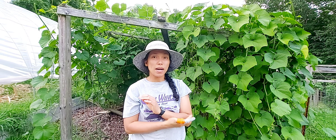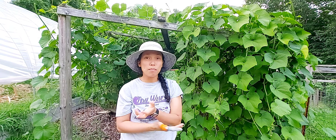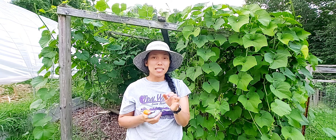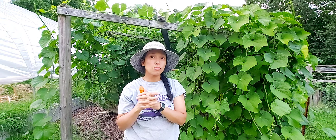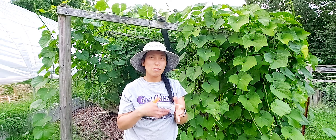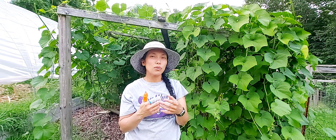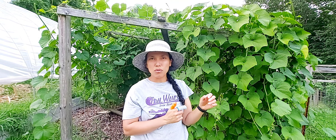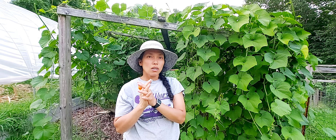Another question was: where do I buy chayote seeds? You can go to an online seed website, but all my chayote starters were sprouted from store-bought chayotes. You can find them at grocery stores like Publix, Kroger, or Asian stores. The longer they sit in the bins, the harder and tougher the skin becomes — they essentially become seeds.